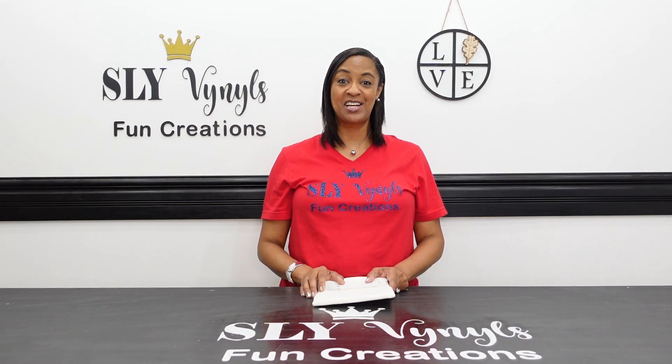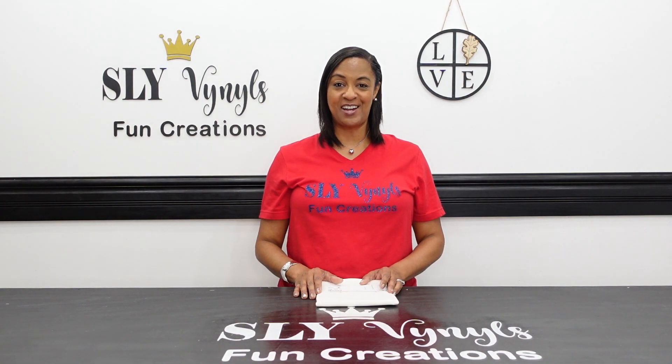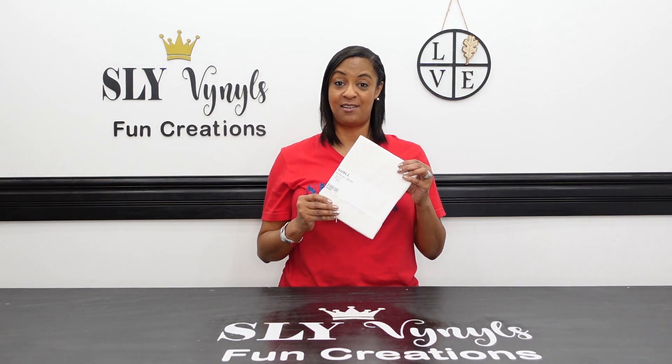Hi, it's Shelly with Slide Vinyl's Fun Creations and welcome back to my channel. On this channel, we'll have fun creating things using some of my favorite tools like the Silhouette and the Glowforge. Today I will be showing you how I customized this 20x20 throw pillowcase cover from IKEA. Let's get to work.